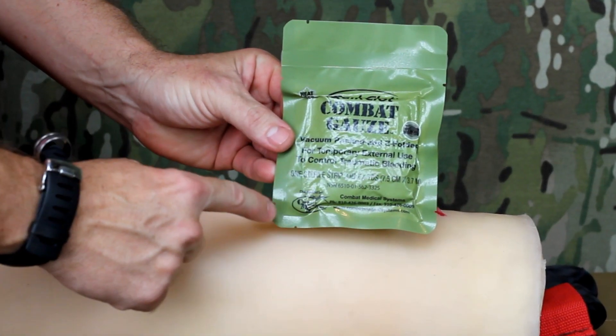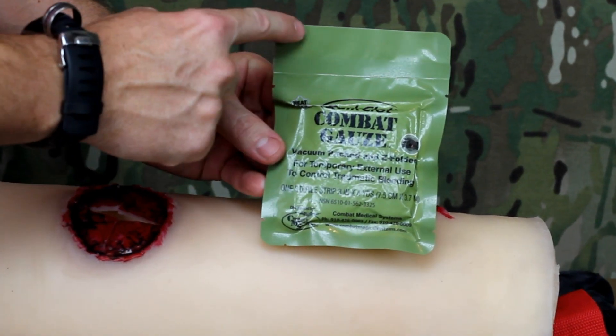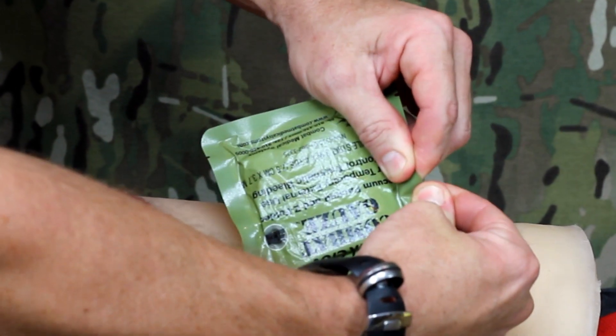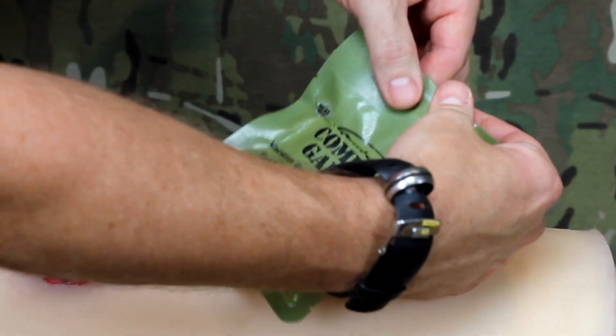There are six tear points located around the edge of the packaging. It is important to use these points when opening, as it is difficult or impossible to tear the package otherwise.